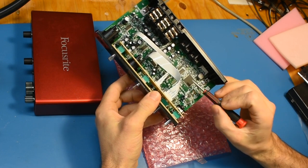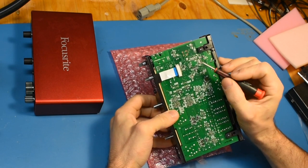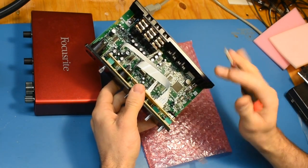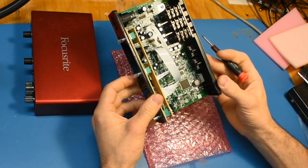Replacing this regulator is kind of tricky because there are components on the backside, so it's not easy to preheat the board from both sides. It's pretty large, has a thermal pad, and you've got plastic and all kinds of components all over the place — so not an easy fix for sure.